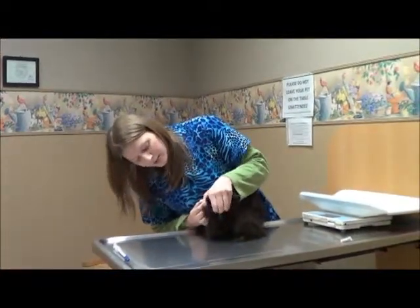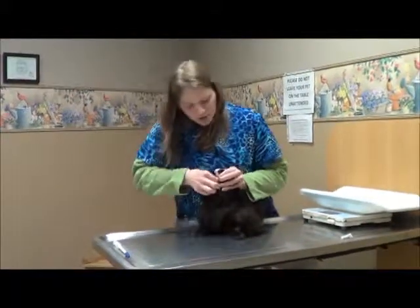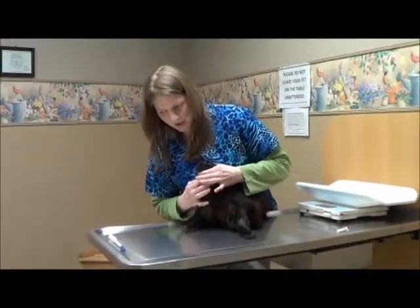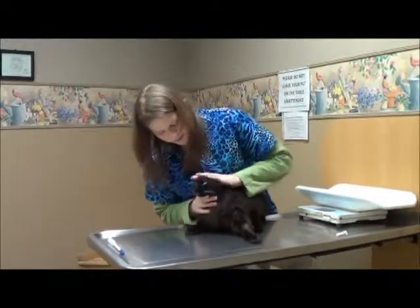Take your other hand, use your thumb and index finger to open her mouth, and shove the pill towards the back. Then hold her mouth closed until she swallows. You can help them swallow by rubbing their neck — and she did just swallow. Good girl.